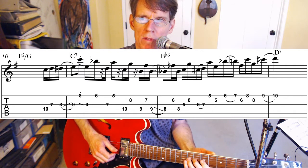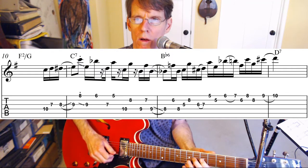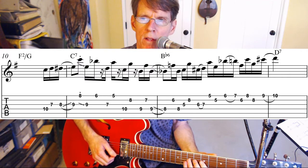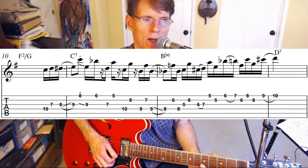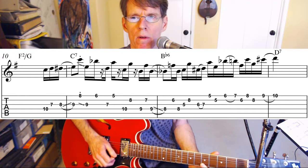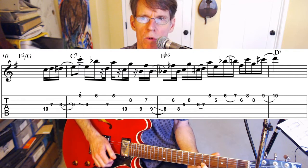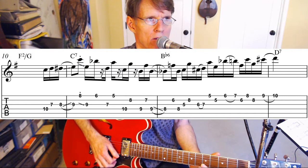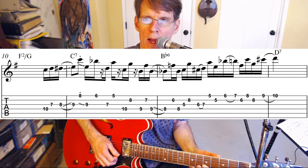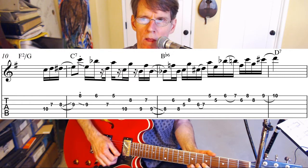Then we're going to approach the next fifth from a half step below, so I'm going to hammer on C to D sharp to D. That extra note in there is going to turn the beat around a little bit and put the high note on the strong beat — beat three is going to have A on it. This time we're going to have a descending fourth to E on the same fret on the first and second strings, then another chromatic hammer-on from B flat to B natural on the first string, frets six and seven.